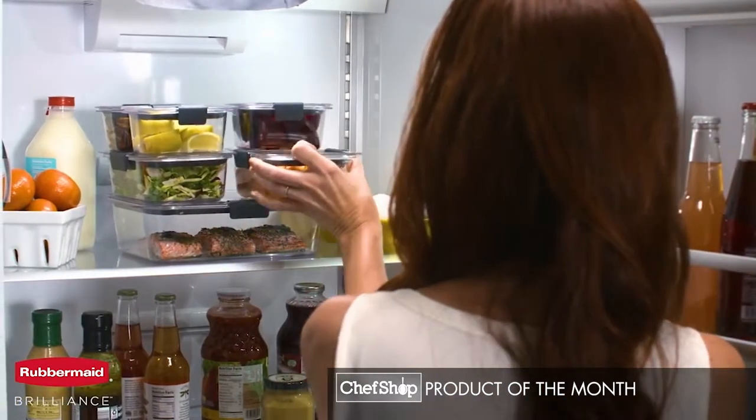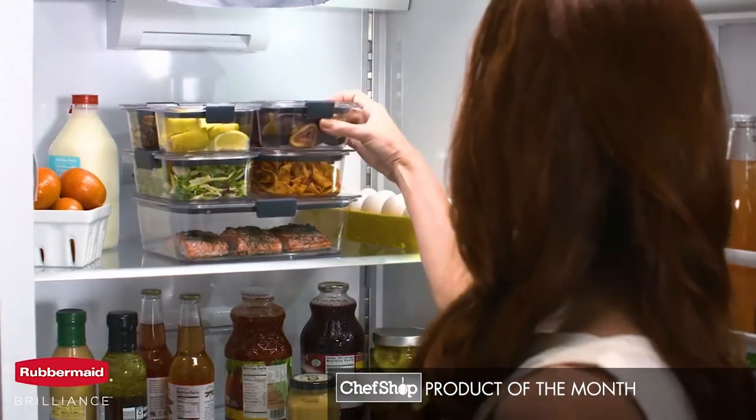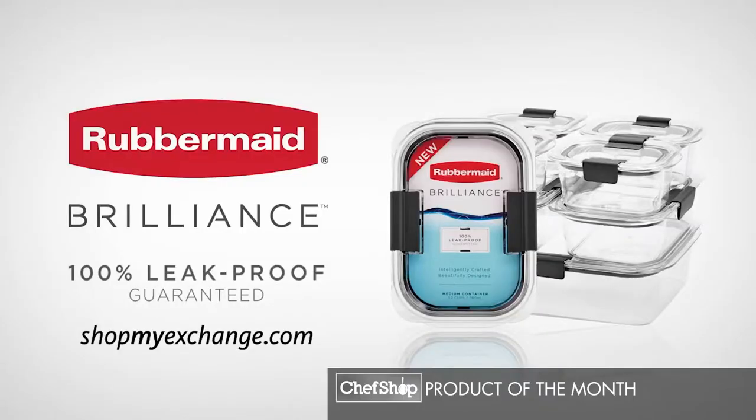Brilliance containers stack perfectly to keep food visible and organized. Rubbermaid Brilliance. 100% leak-proof, guaranteed.